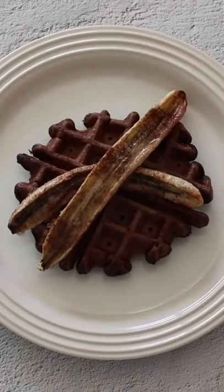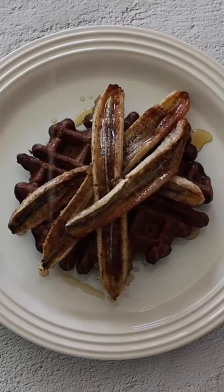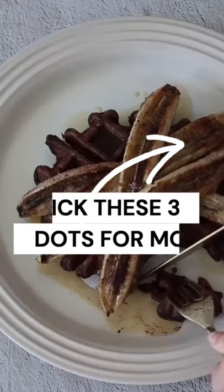I placed these into the oven and baked them for around 20 minutes. Then it was time to serve them. I placed the caramelized bananas on top of my chocolate waffle, drizzled some extra maple syrup on top, and enjoyed these very, very much.